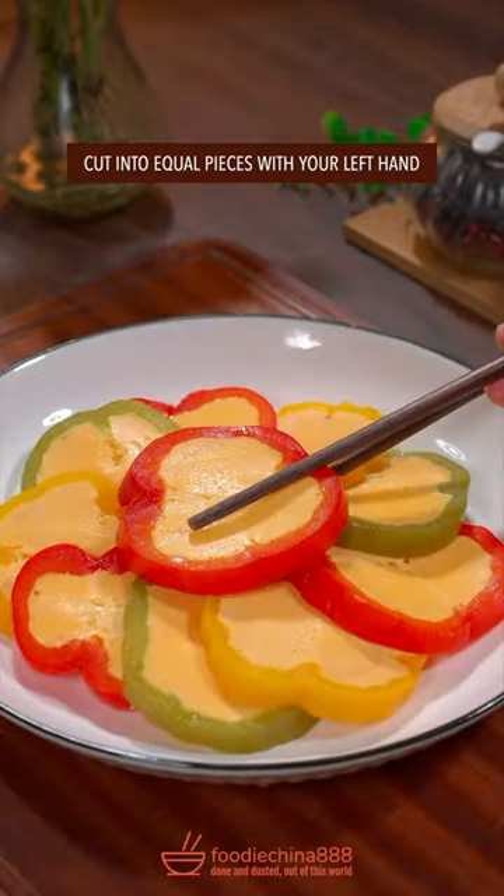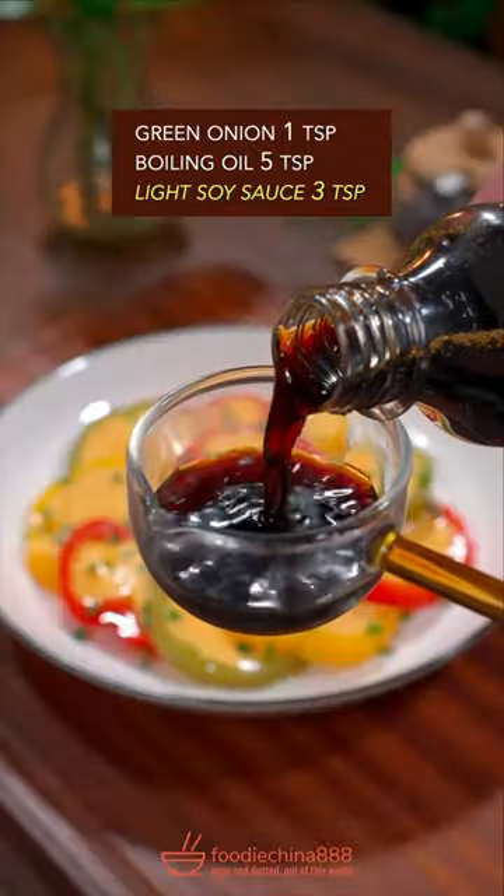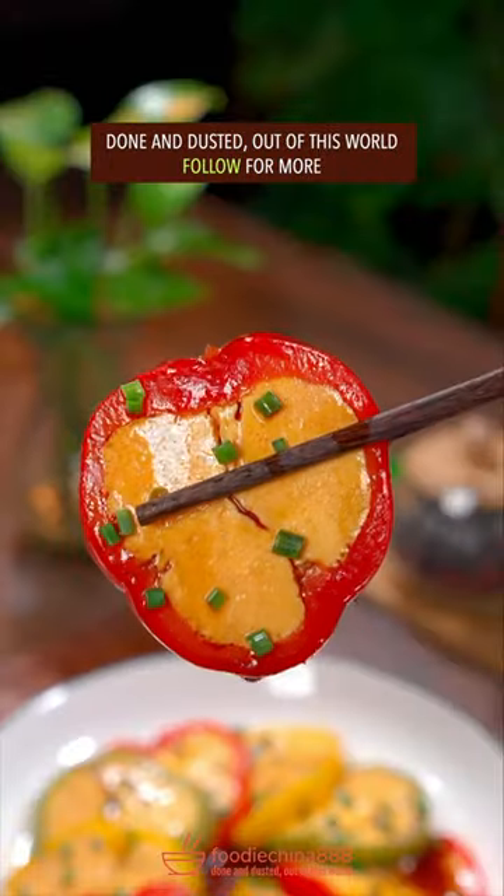Cut into equal pieces with your left hand. Green onion. Boiling oil — oh no. Light soy sauce. Done and dusted. Out of this world.